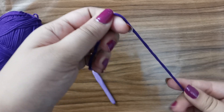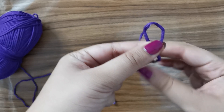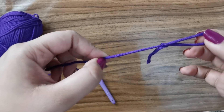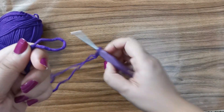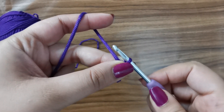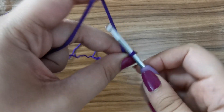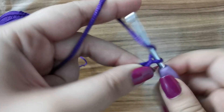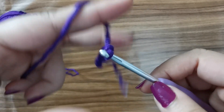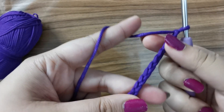To get started, make a slip knot: make a loop with your yarn, take the tail end and make another loop inside the first one, pick it up and pull. Insert your hook and tighten. Now we're going to chain an odd number — I'm going to chain 35. To create a chain, yarn over and pull through, repeating as many times as needed depending on how large you want your clutch.